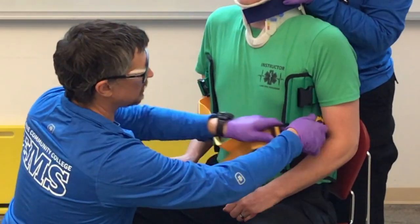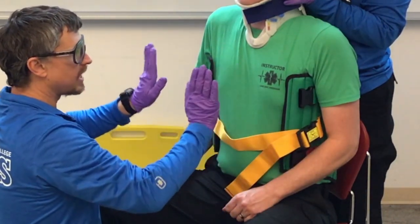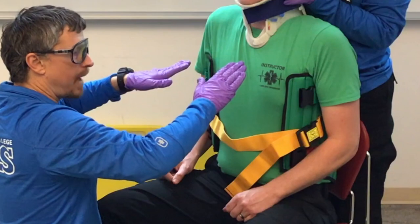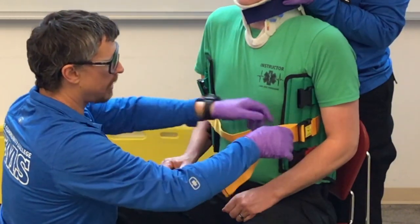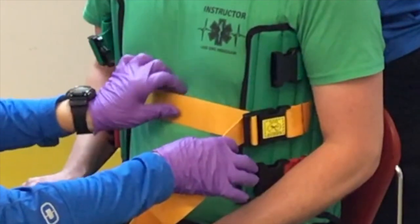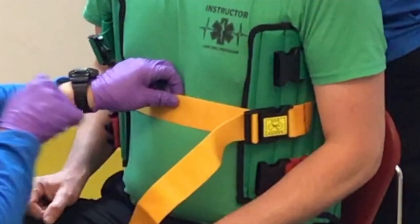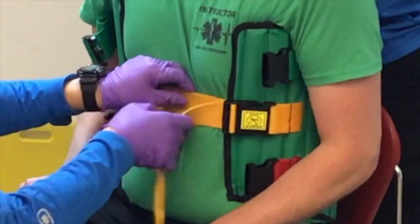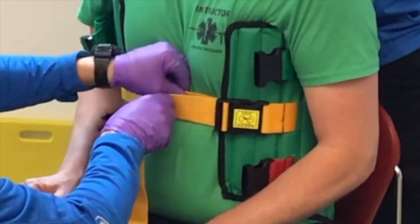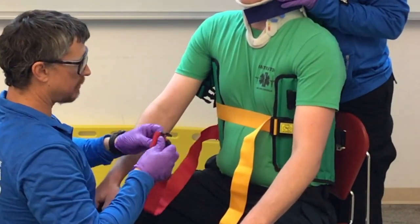We do the middle strap first because it positions the KED properly. If we do the top strap first, it's going to pivot it back. When I get close to tight, I take one hand in the middle, push in with one hand, and pull with the other — that way I don't rotate my patient. Then I do the bottom strap the same way: push and pull.